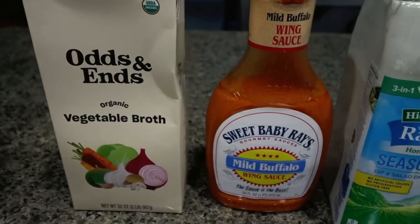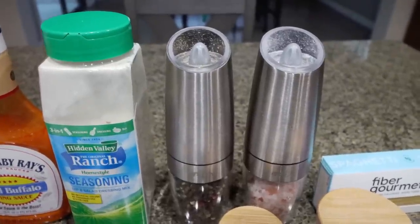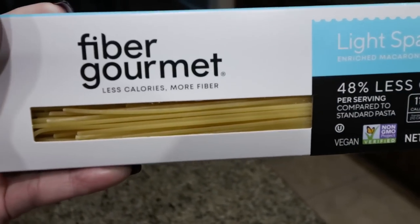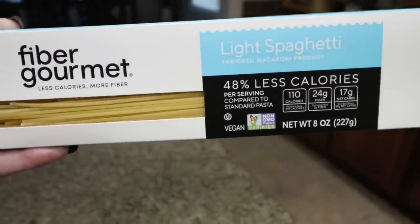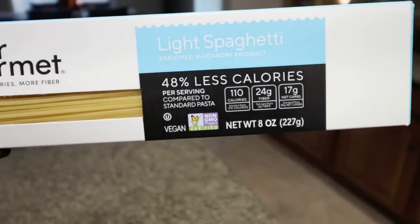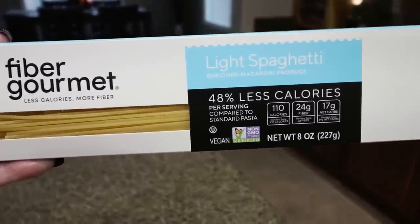You're going to need some vegetable broth, buffalo sauce, ranch seasoning, salt and pepper. I will link my gravity-fed salt and pepper grinders down below — they are super affordable on Amazon and they are amazing. You're going to need some pasta, and of course I'm using Fiber Gourmet pasta. This is my all-time favorite. I love the taste and texture. It is 48% less calories than traditional pasta — only 110 versus 210 or 220. There's 24 grams of fiber, 17 net carbs, and about seven grams of protein per serving. It is non-GMO and vegan. It's a great way to eat pasta for less calories and points.